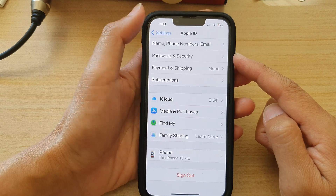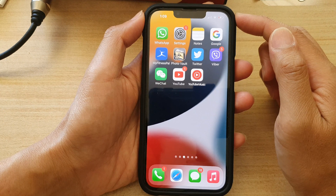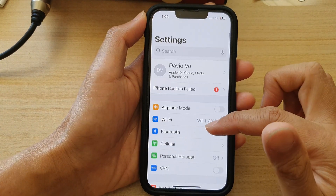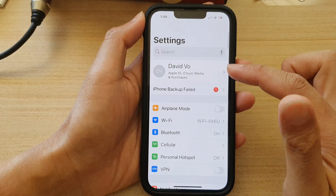First, let's go back to your home screen by swiping up at the bottom of the screen. And on the home screen, tap on Settings. In Settings, go down and tap on your Apple ID account.